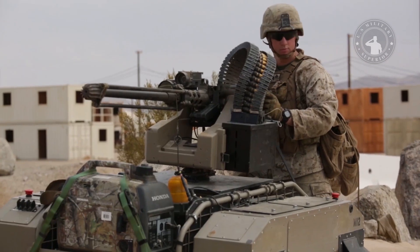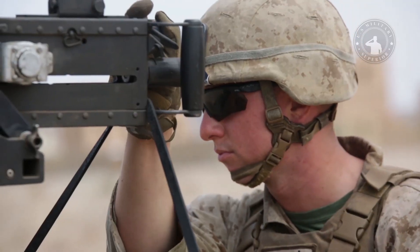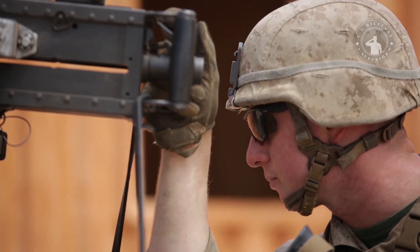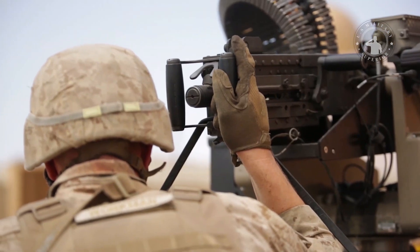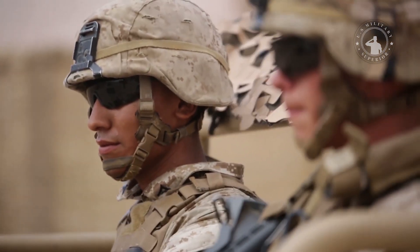The American Army has a small unmanned tank robot called the MUTT. MUTT itself stands for Multi-Utility Tactical Transport, an unmanned tank robot designed to help fewer marines cover wider areas, provide expeditionary power, and provide superior firepower to the marines.